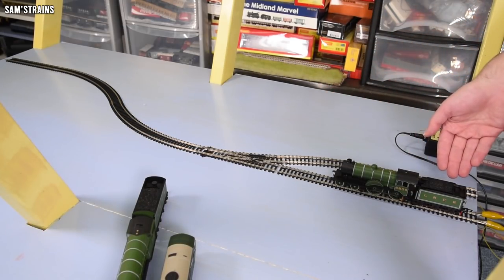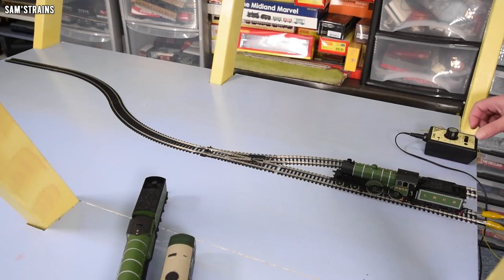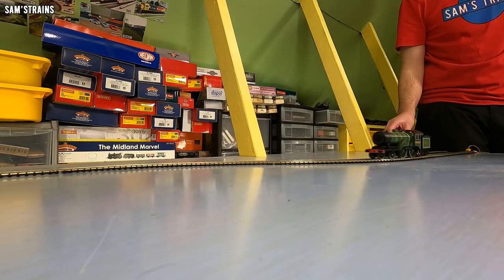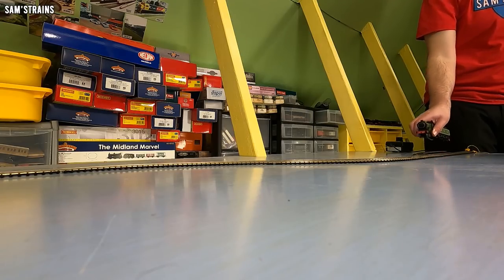Let's try a slightly larger tender engine with a front bogie on the front — it's the Hornby D16. Okay, forwards. It seems okay. Let's reverse, switch the point. Still no casualties — I'm surprised.